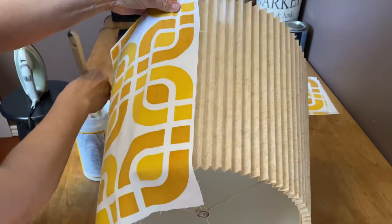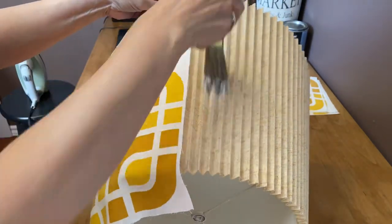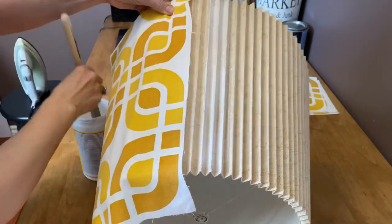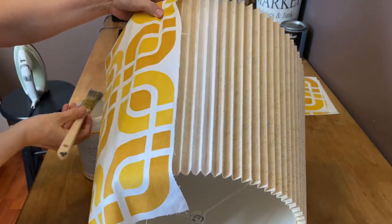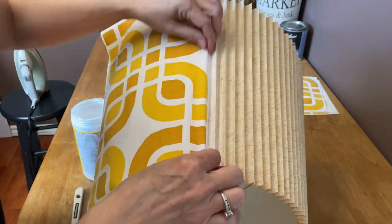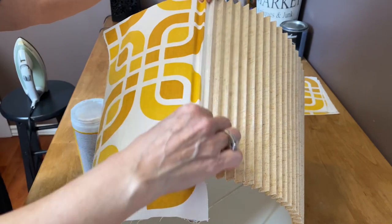When applying the Mod Podge, you have to use quite a bit because you want it to soak right through into the fabric so it adheres really well. I'm applying a liberal amount and working in small sections — four or five pleats at a time — then lift it up and apply some more. When applying the first panel, I want to make sure I have the edge right in the middle of the first pleat.